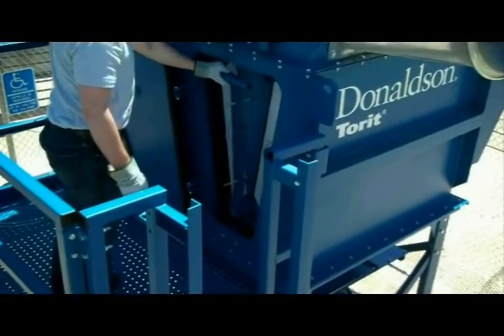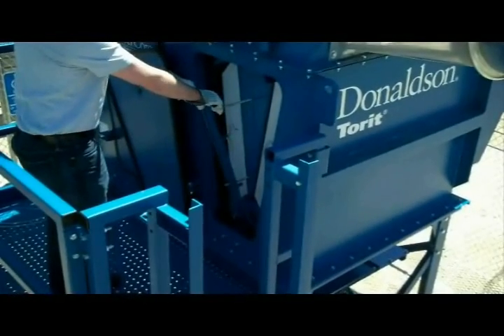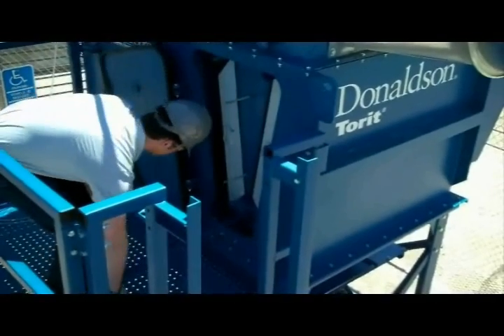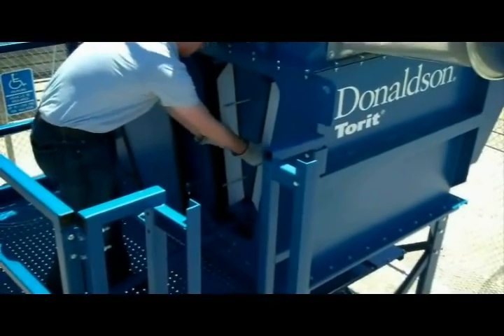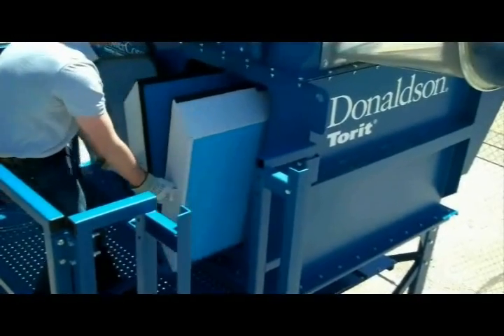Lower the filter retention lever to release the filters from the tube sheet. Grab a hold of the handles of the first two filters and jostle the filters. This will help to break the seal of the filters from the tube sheet.